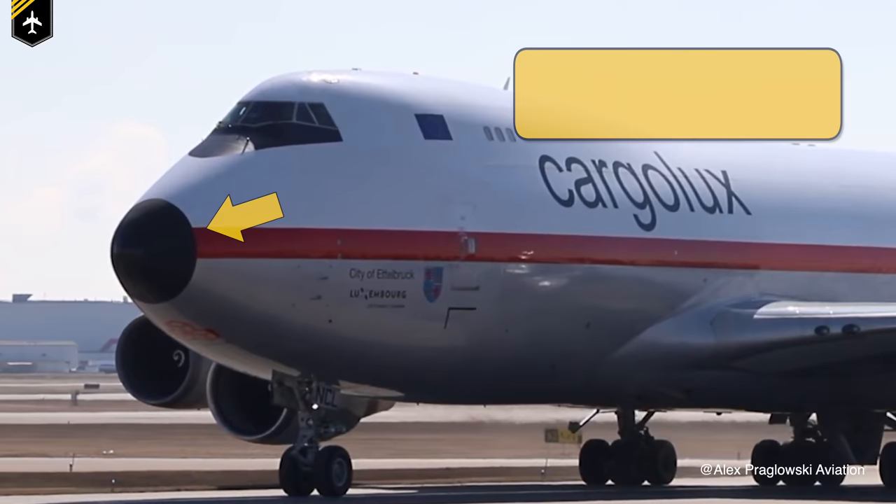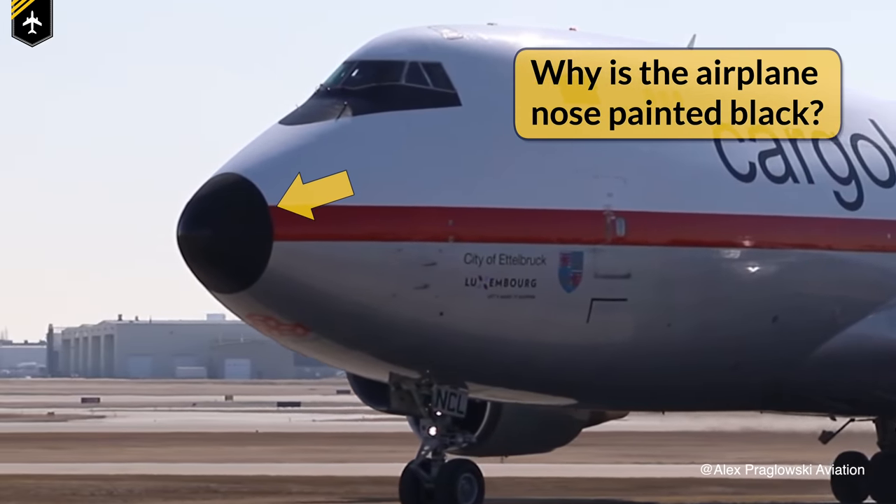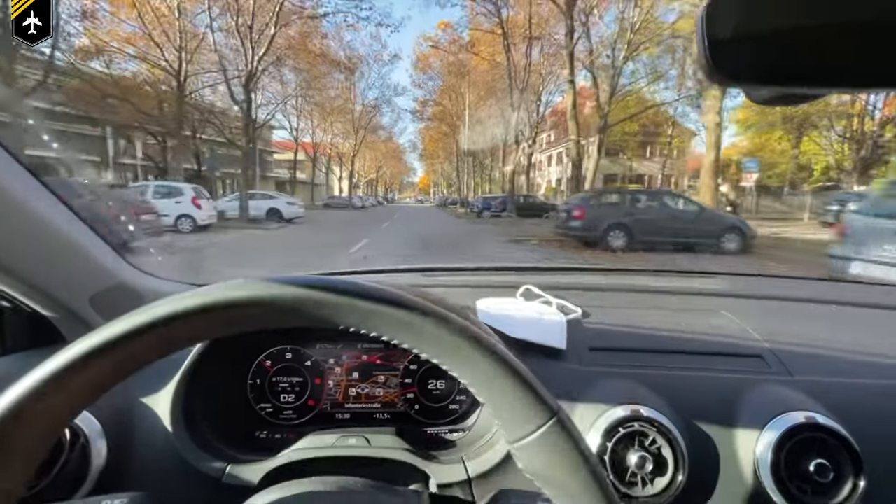Dear friends and followers, welcome back to my channel and to a great question. Why are some airplane noses painted black and others are not? And what does an airplane nose have to do with your car's dashboard? You'll find out in the next couple of minutes. So no messing about, let's get started.